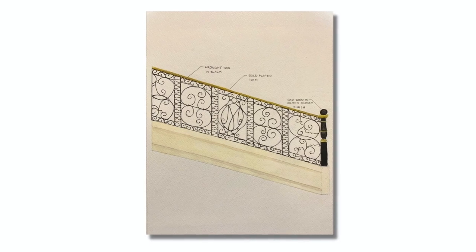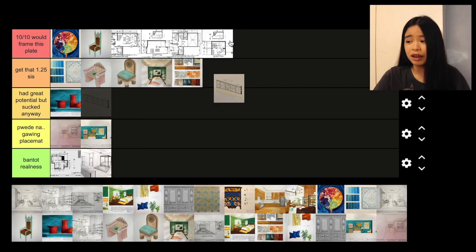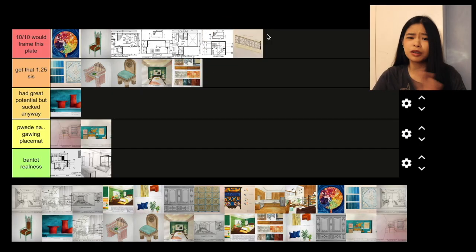History plate again — this one is a stair railing design. I'm happy with this. The design was simple, but I was really proud of it. I would give it 10 out of 10. I probably would not frame the plate, but it's a good plate.